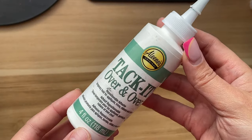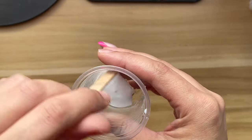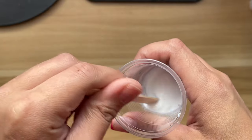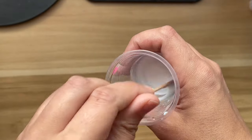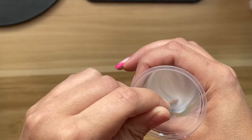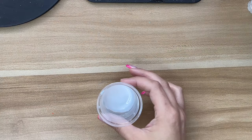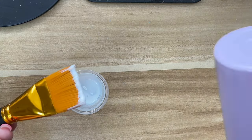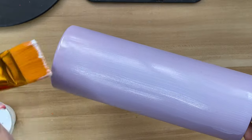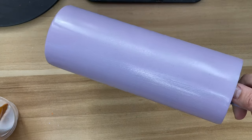Once the spray paint is all dry, I am going to be going in with the Tack-It method. I'm putting a little bit of Tack-It glue into a cup and diluting it with a little bit of water — I do one-to-one, so equal parts water and Tack-It. Once I have that mixed in really well, we're going to paint that onto the cup. The reason I like to dilute my Tack-It is I feel like it is a lot easier to burnish the glitter down. I'm just going in with one really good even coat, keeping it nice and thin and light so that it dries quickly and we can move on to applying the glitter.